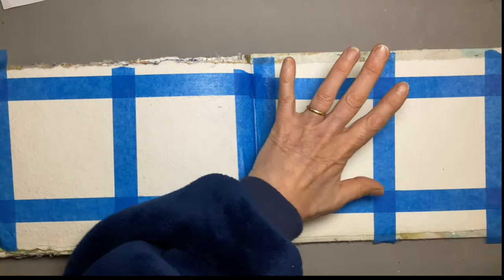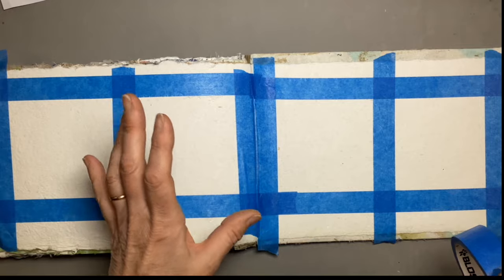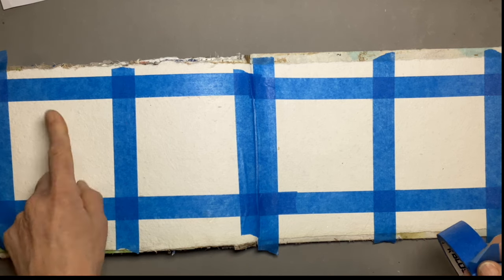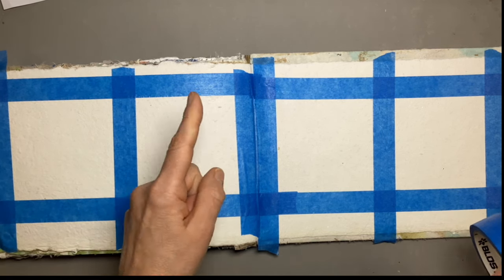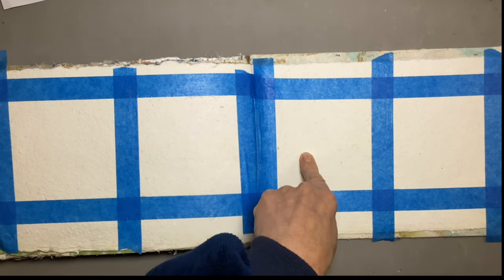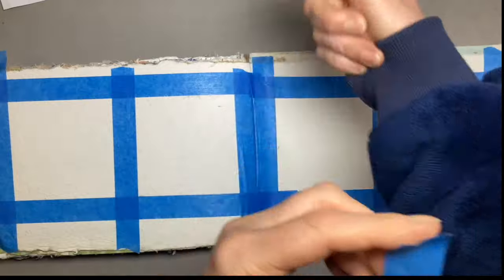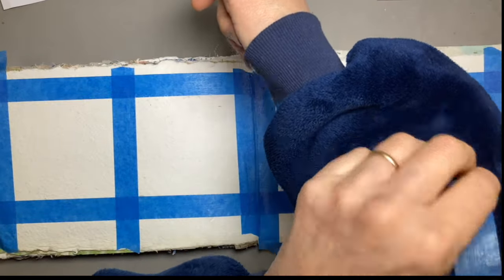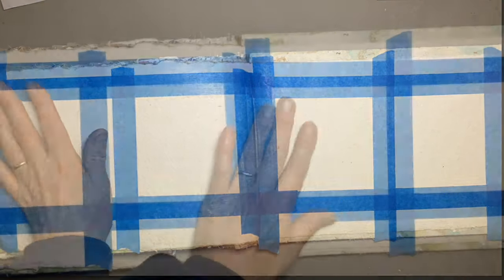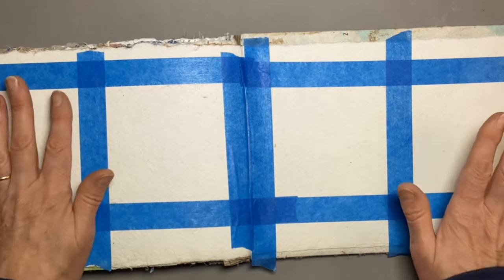I've marked off four squares with masking tape. We're going to do four, all based around the same papers and techniques, and see how they all turn out a bit differently. The great thing of doing a little series is if something goes wrong with number one, you can put it right on number two. The masking tape tip is to take off some of the stickiness on your clothing first, just so it doesn't rip your paper.